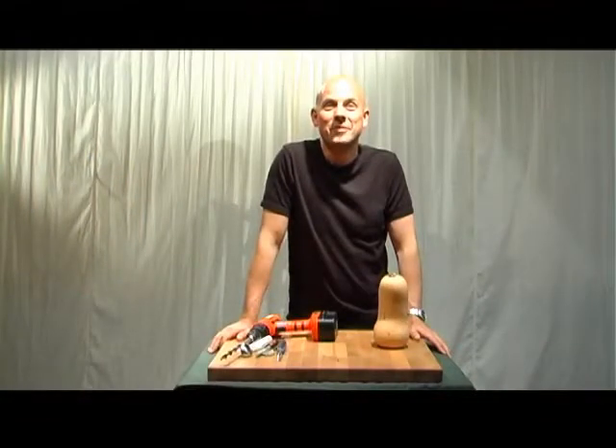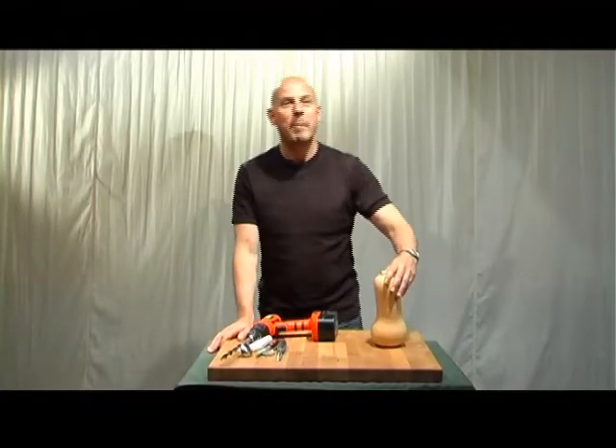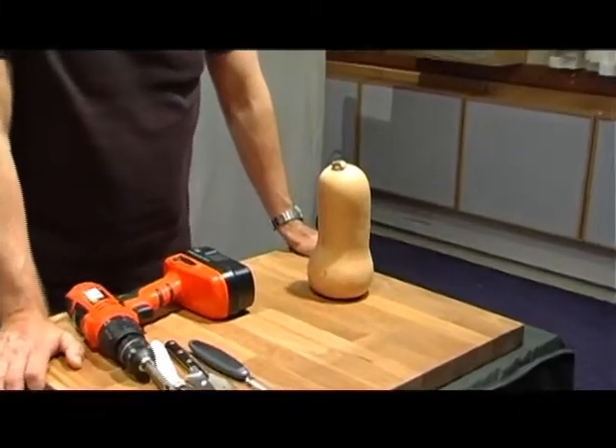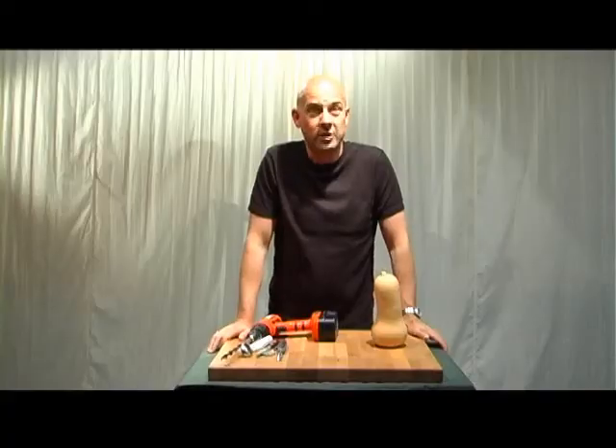So what are you going to make out of that butternut squash then, Steve? Trevor, I'm going to make a butternut squash udu. That's a clay pot instrument that comes from Northern Africa and Nigeria.